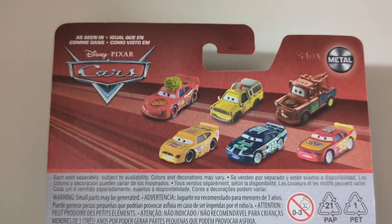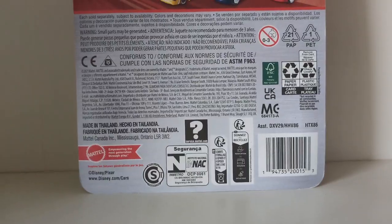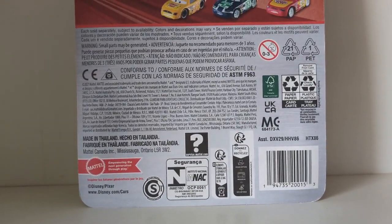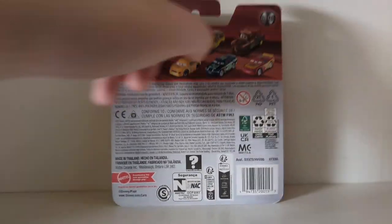They decided to add both Kevins on the back of this packaging to confuse us collectors, but it doesn't really work. There's the back of the packaging if you want a good look — I know some people are interested in that stuff.